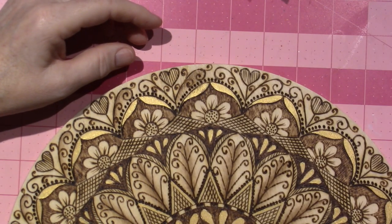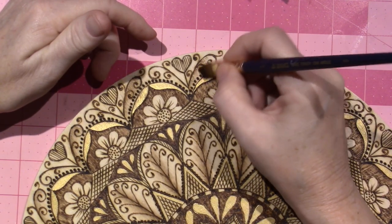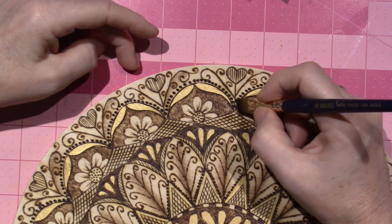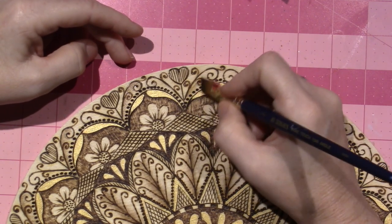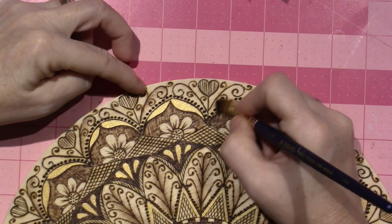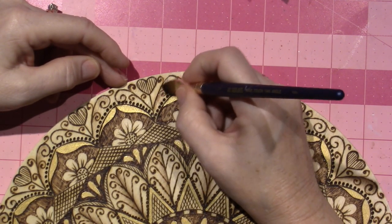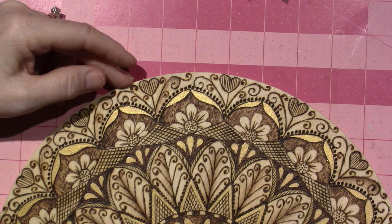Maybe my spray can is running low on sealer, so maybe that specific spot didn't get any sealer and it's not acting the same. I want to make videos for you guys, but sometimes when I'm in the craft room I'm just really zen. Sometimes when I do this stuff I don't even talk — I'm talkative but I don't need to. I'm so focused on what I'm doing. And that's when you find your spirit, your serenity in the quiet.